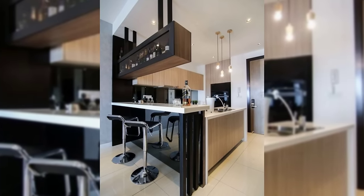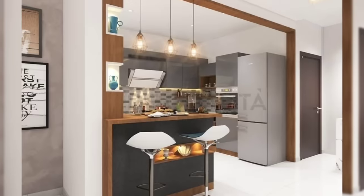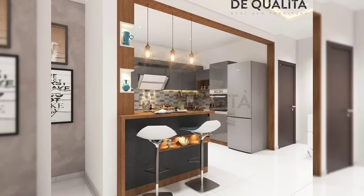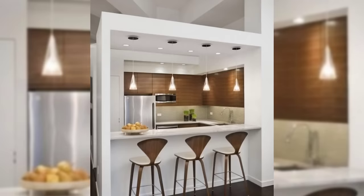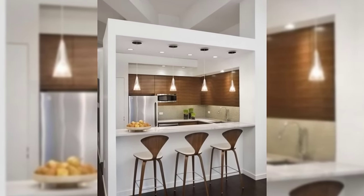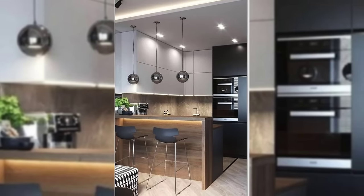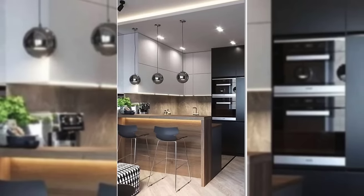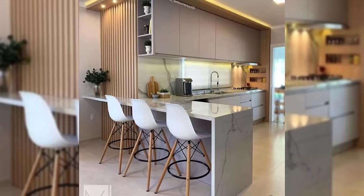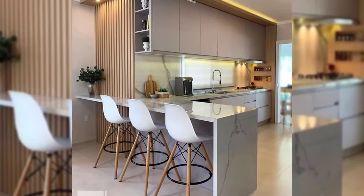Number seven: don't ignore corner spaces. Often, while creating storage shelves and cabinets, we ignore the corners. However, nowadays there are plenty of options available to make the best use of corner spaces. Professionals can help you personalize your layout and get the most out of the space available. After all, there is no such thing as too much storage available in the kitchen.